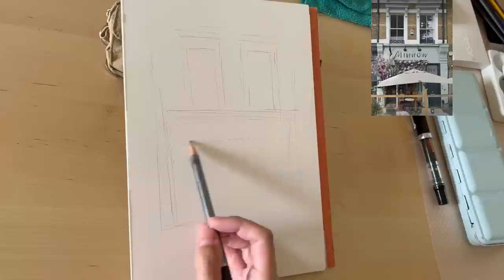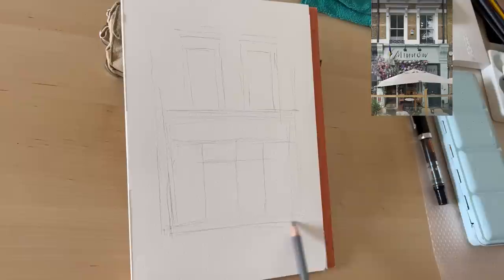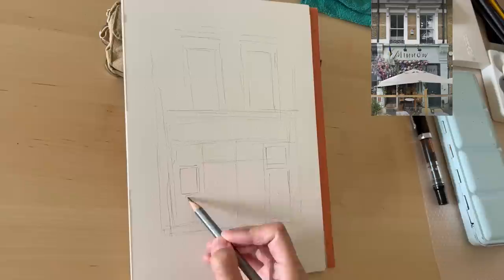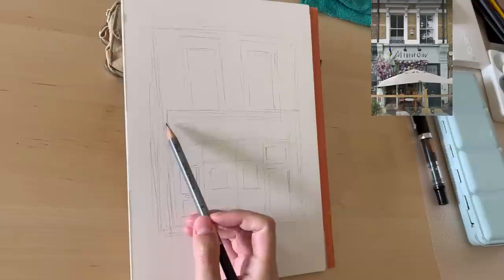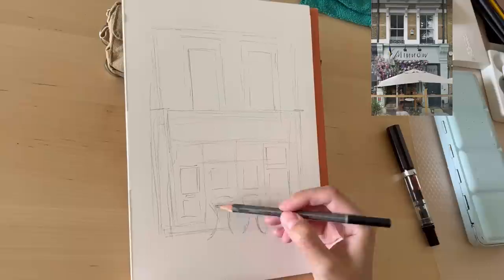If it's skewed to one side, correct it now during the sketch stage so you don't regret it later. I've done drawings where I failed to correct things at the pencil stage and always regret it when I start painting — you can't change dimensions or how centered things are. Try to get proportions almost right, but don't fuss over it too much.